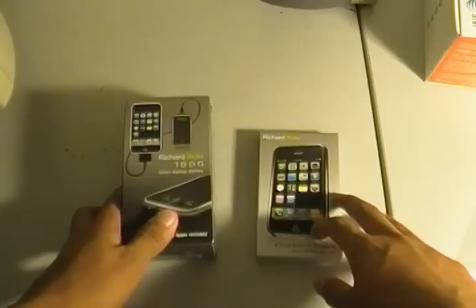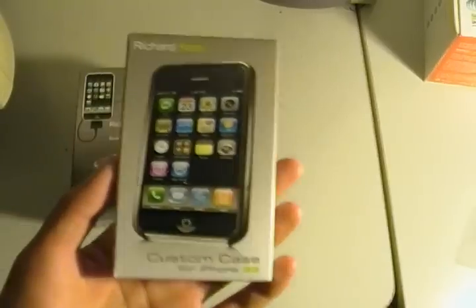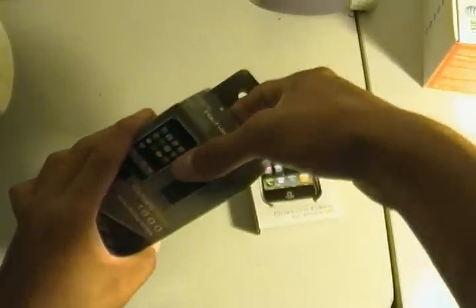So this is the new Richard Solo 1800. It's 1100 mAh and it should have a built-in flashlight and LED. There's also a custom iPhone case but I have no use for it — if one of you guys pays for shipping I'll send it out to you if you want.